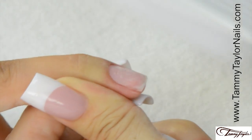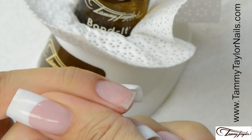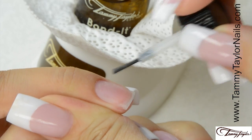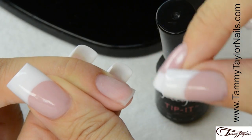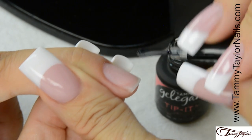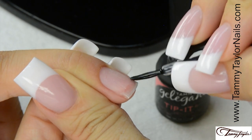Dust off the nail using a plastic manicure brush. Apply Bond It to dehydrate the nail and to promote adhesion. Make sure the Bond It is dried before you apply your Tip It. Apply a very thin coat of Tip It at the tip of the nail. This helps promote adhesion.